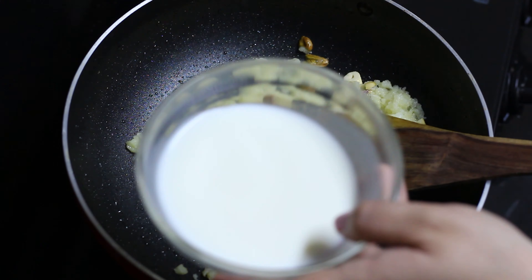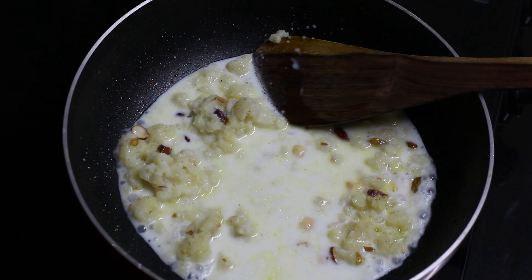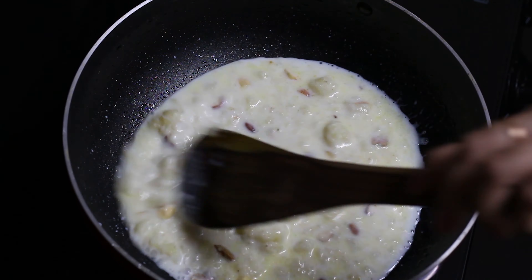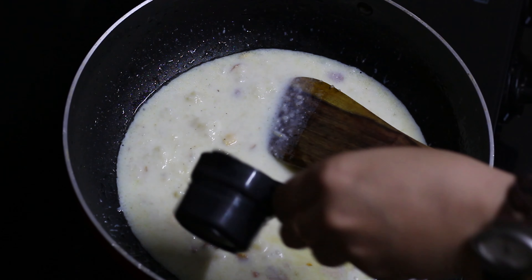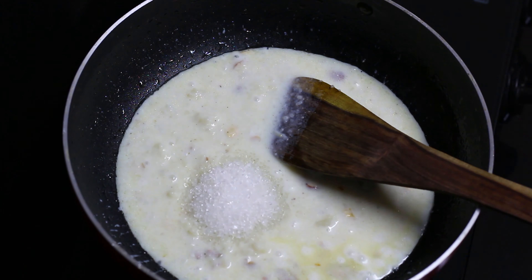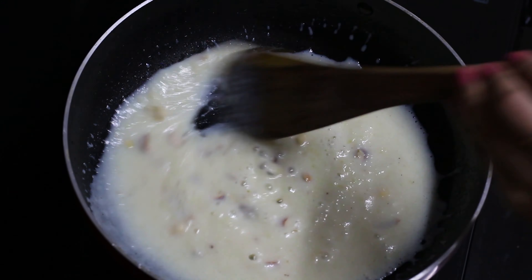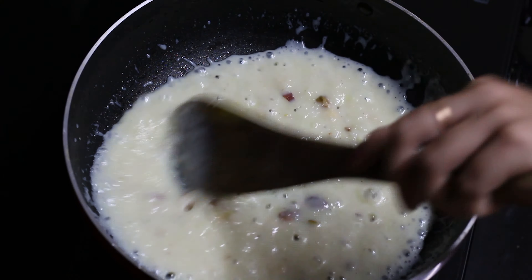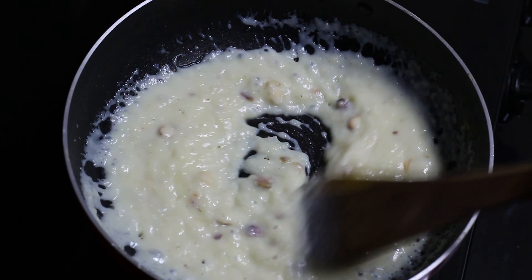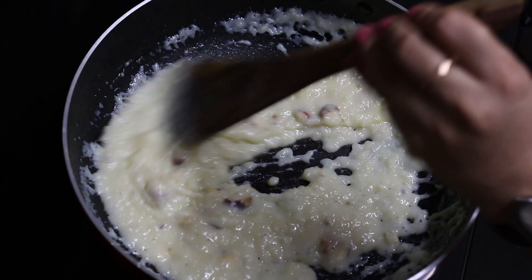Add the milk and mix it well. Next, add the paneer into it. Mix it well and continue stirring.